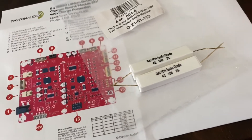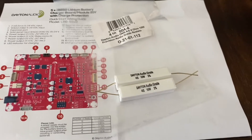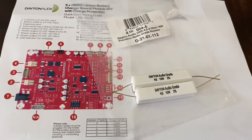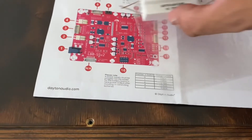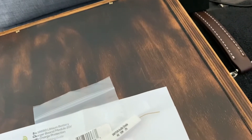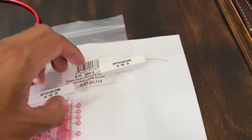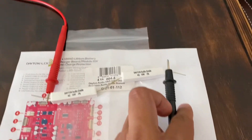So these work kind of like your voice coils and your speakers. When you put them in series — like this and this — you actually end up doubling the value.